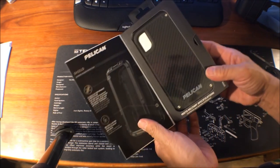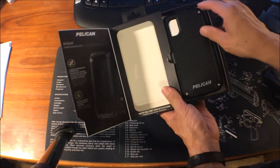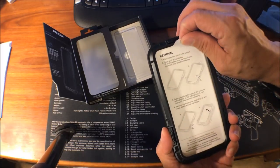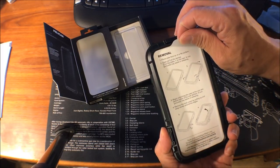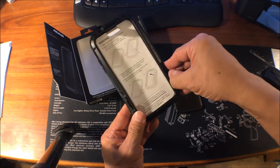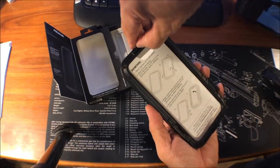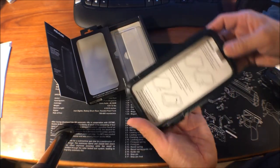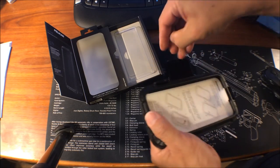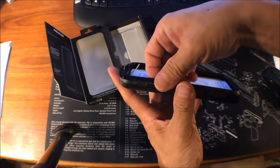I'm just going to open it up and check it out. So that's the case right there. It looks like there are three latches on here — there's one here, one on top. It says to use a coin, but I'll just use my fingertips, and the top plate comes off.